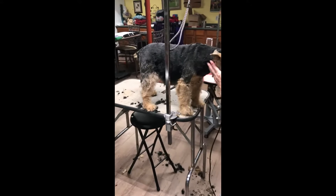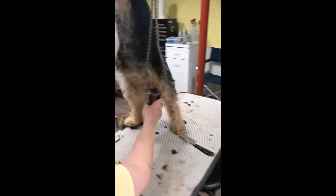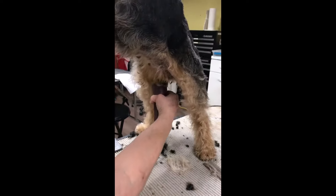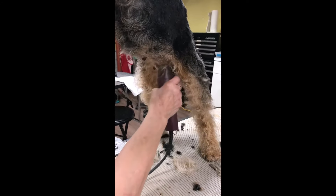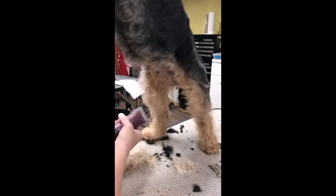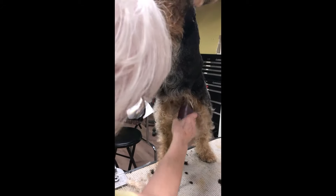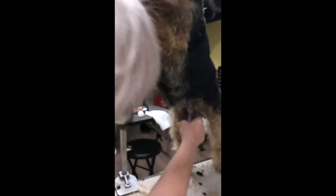That's her tail done. To get all of our clipper work finished, we're going to go ahead and shave her tummy. I go right on the inside of the leg and I just take all of this off. You go like — for the boys this won't make much sense — but to the nipple, and you just clear all that out.